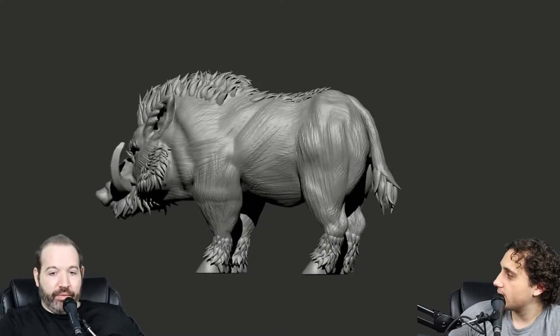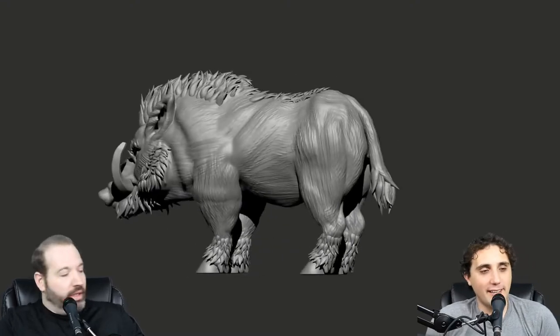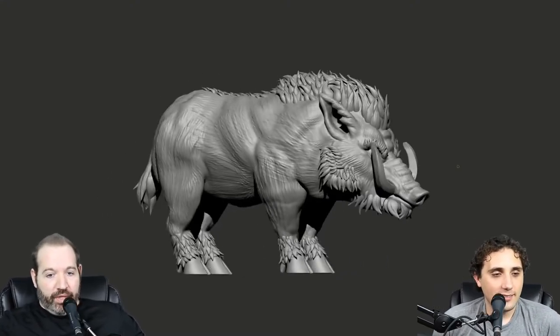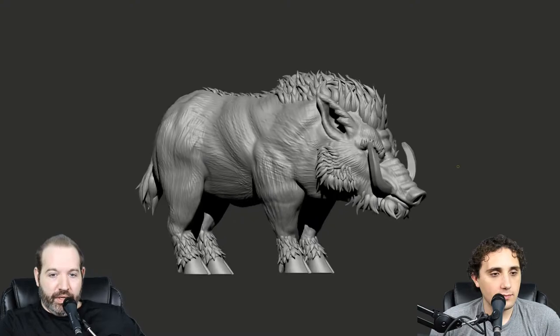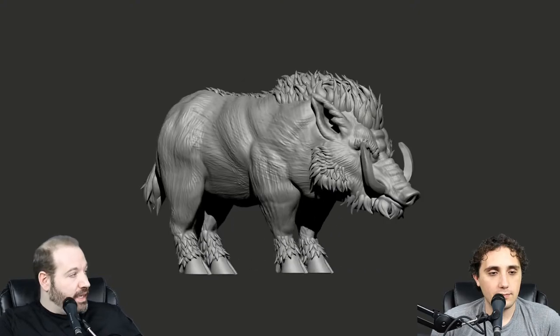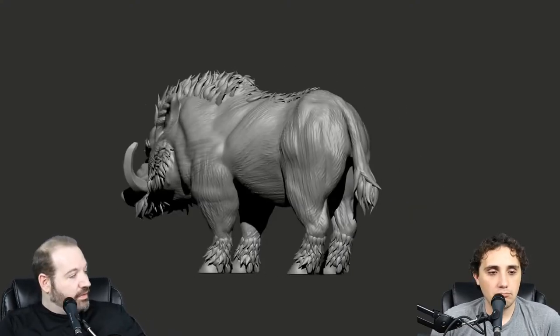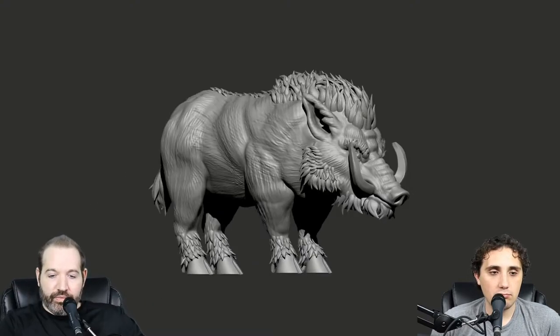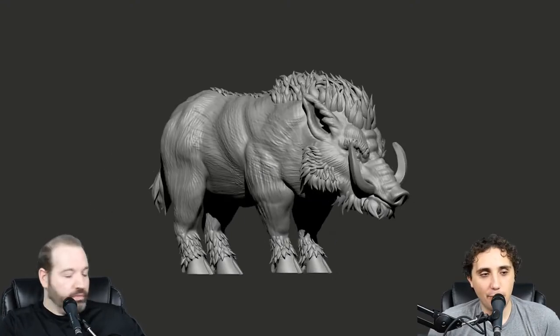I'm also really looking forward to the other goblin characters we decided to do. One idea is a pig trainer or war master — probably with a whip and something else. It would make a cool encounter on the table: your adventuring party enters their section of the cave, or maybe outside in a stable area. You'd have the one goblin trainer and then a few of these boars all decked out in armor, trained to fight.